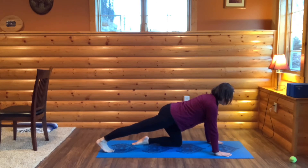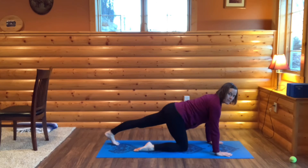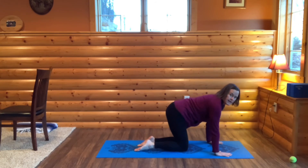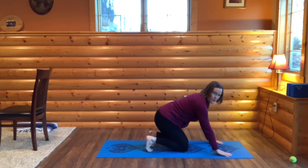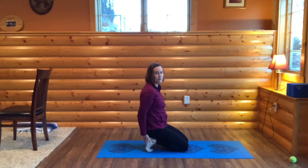Stay here for a breath. Then bring your right foot forward and step your left foot back — ball of your foot on the mat, pressing your heel back. Take a breath here, just feeling the extension and stretch in the back of your foot and your calf. Now come to a position where you're on your knees, curl your toes so that the bottom of your toes are on the mat, and then we're going to sit back on our bum. You'll feel your toes stretching and feel a stretch in the bottom of your foot.